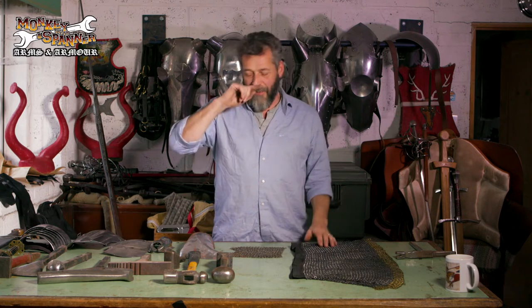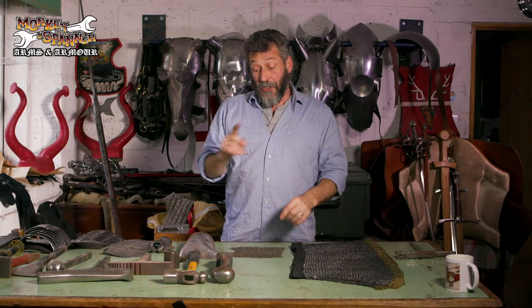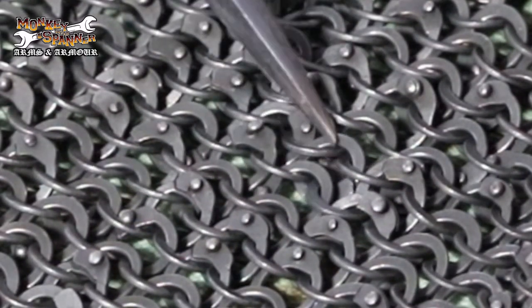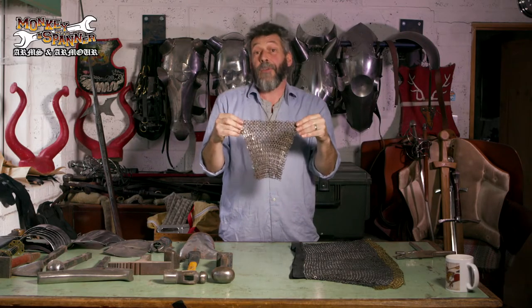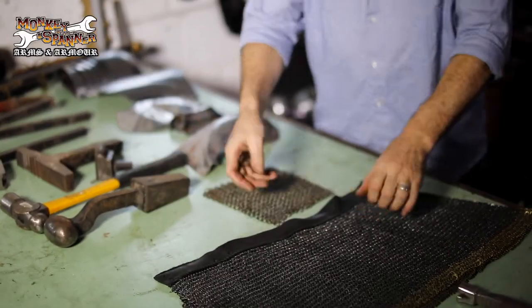I know some people are bored to tears of this, but first of all: a chain by definition is one thing connected to something on one end and something on the other end — a straight line of joined-up events, a chain of carbon atoms, a chain around a car park. Mail is not a chain. This ring is not connected to this one, and this one is connected to this one, this one, and this one. So at no point is this a chain — therefore it cannot be chain mail. It's either chain or mail.